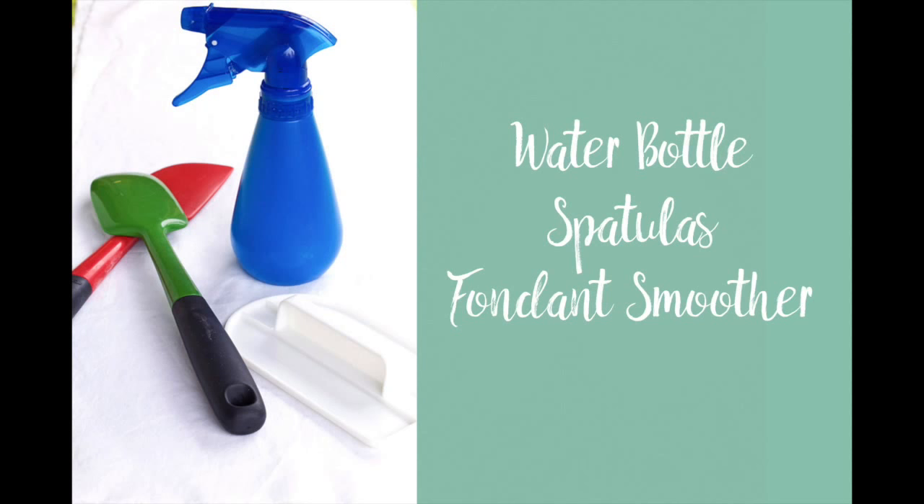We've already talked about how I use a fondant smoother to flatten out cookies and give yourself a flat surface. If you want to hear about that again, go back to video number one. I also did a tutorial on it and I'll put a link below.